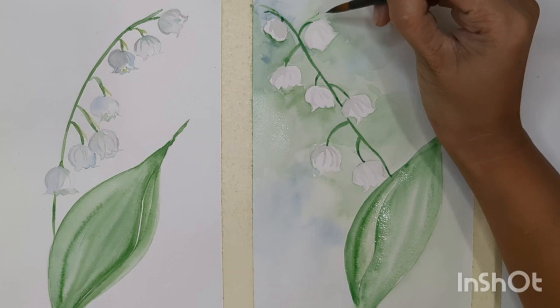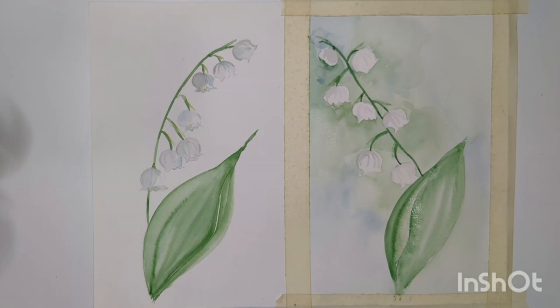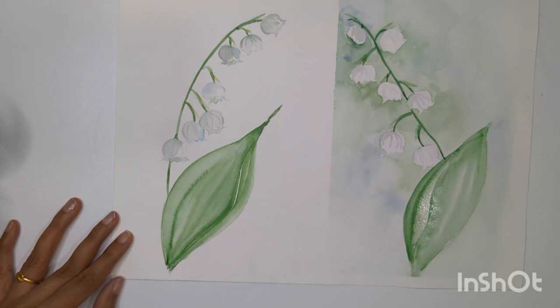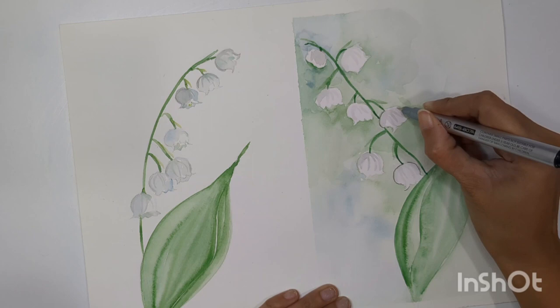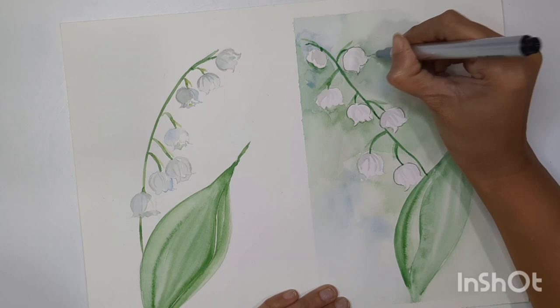Now let's paint the extended sub-stem around each flower. You might feel unsatisfied with the flower shape — that's fine. Let me remove the masking tape first. If you're not happy with the flower shape and want it more precise, there's a little trick: I'm using a fine pen — this is a 0.005mm pen — and I add the flower structure outline over the flower shape. You can even remove the flower color while doing this final step to get a more precise flower shape.